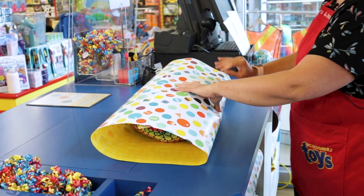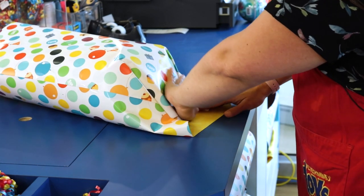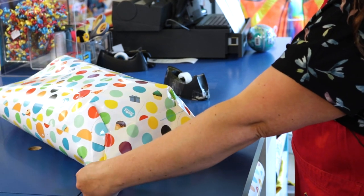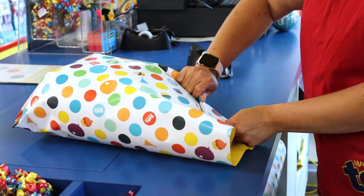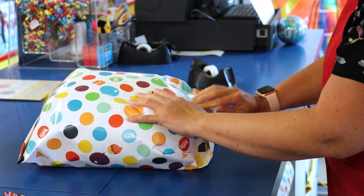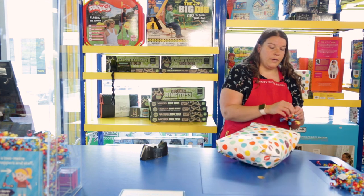Pull it up, pull it tight, smooth it out. Try to get your corners as neat as you can — you might have to fold it down then lift it up, pulling it nice and tight into the corners. Then pull your edges nice and tight so that you've got some clean edges. You can repeat that on the other side, smoothing down your paper, folding it over, and you can also do a second fold if you need to. Once you've got that nice and tight, pull it up to the top. Pull your edges nice and tight to make your corners nice and crisp.